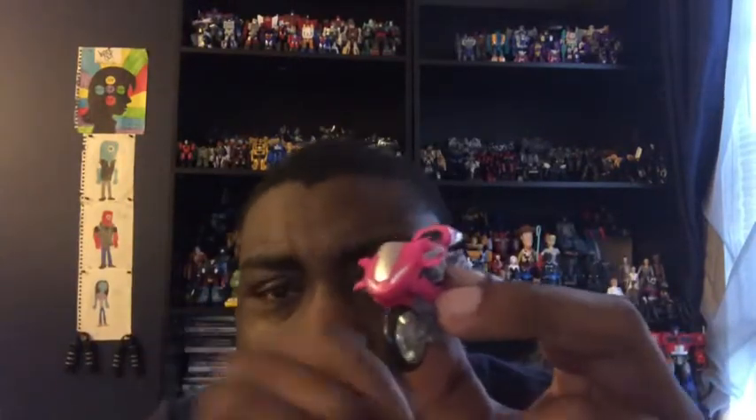Starting with RC — she does look like her movie counterpart. I really appreciate the nice pink detail and paint, because she was basically pink in the cartoon anyway. I'm glad Michael Bay made her pink. She has a nice windshield and really nice headlights. I don't know much about motorcycles, but I think those are like exhaust smokestacks in the back.